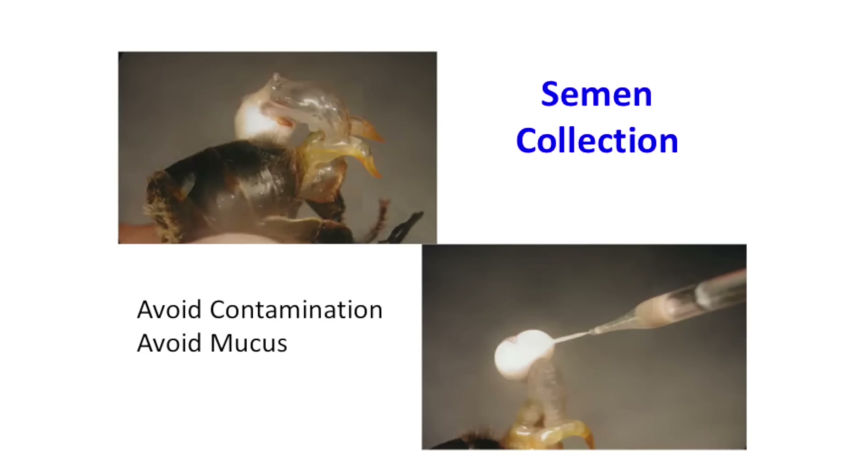Semen collection problems: a pretty common thing is when the endophallus flips back and touches the drone's body — I would consider that contaminated and would not use it. You want to be really careful with contamination, especially if you're collecting large quantities, because a little contamination can ruin a whole batch of queens. If you get a little mucus in the tip, get rid of it as soon as you can and try to push it out, because it tends to gel and become more of a problem later.